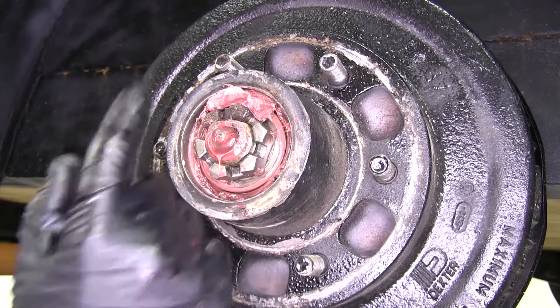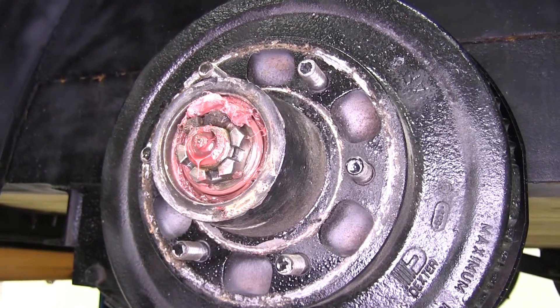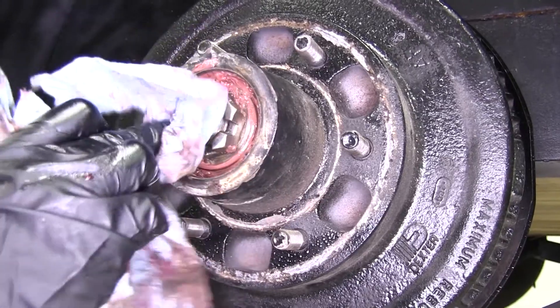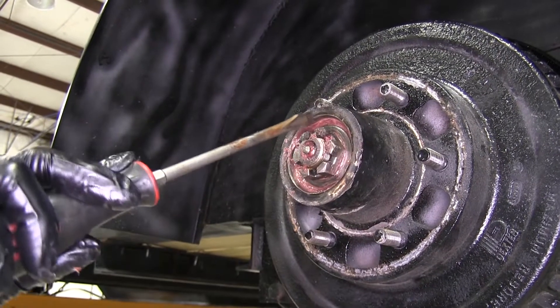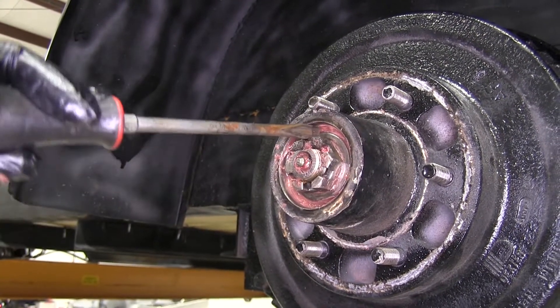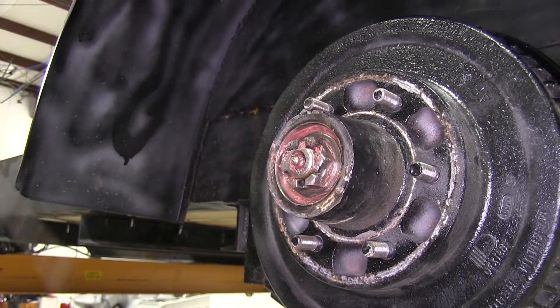On the top of the nut here, we're going to clean some of the grease off because there's going to be a retaining clip that's holding it in place. Just take a shop towel and wipe off some of the excess grease so we can find that retaining clip. Grab a flathead screwdriver — there's going to be a tab in between the two channels on the nut itself. We're going to bend that tab down so that we can turn the nut and take it off.